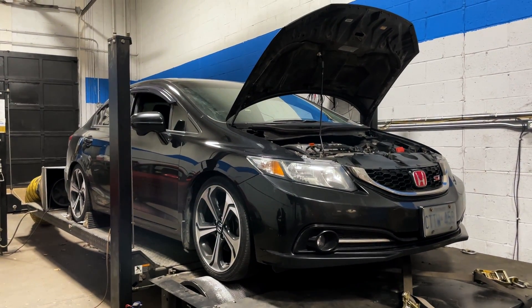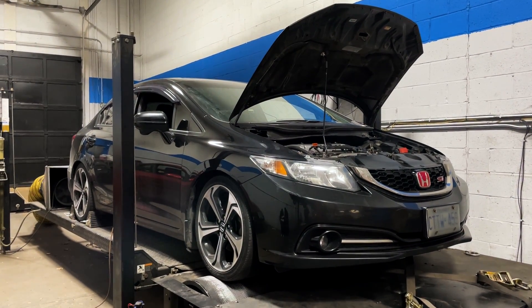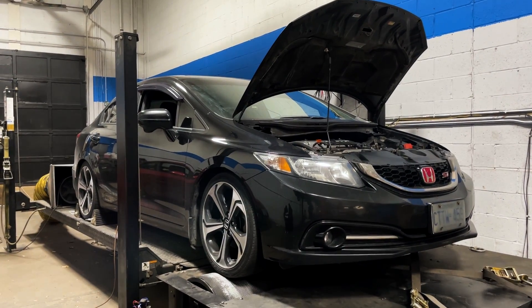This is a 2014 Honda Civic Si. It has full bolt-on basically and a head swap. This car put down some great numbers today.